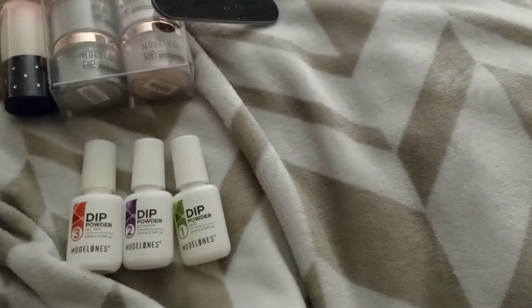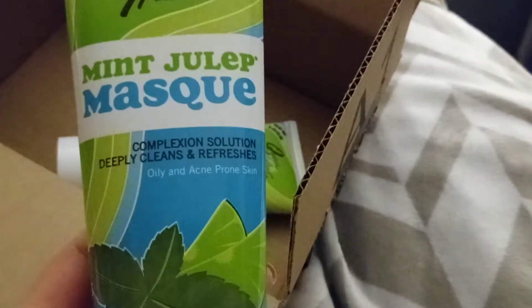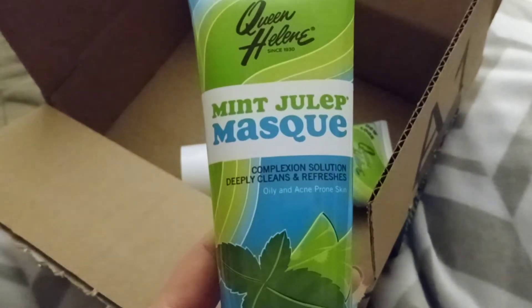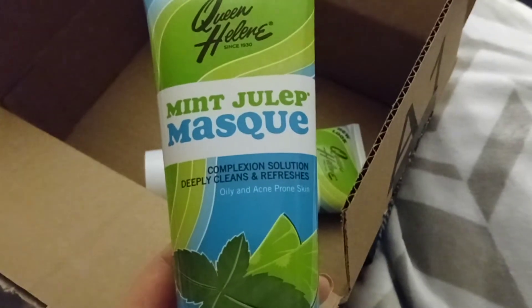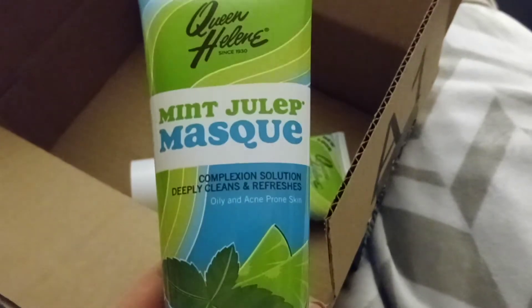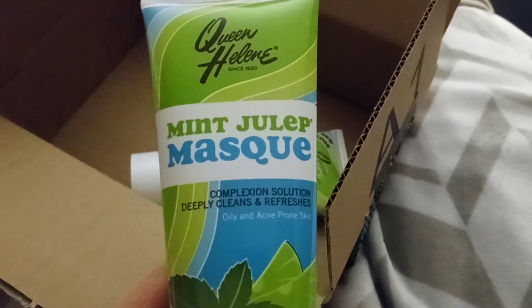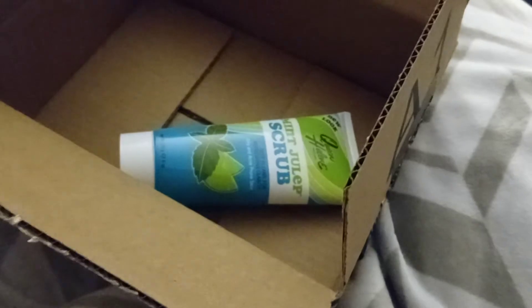When I was younger I used to buy this stuff in stores called Queen Helene Mint Julep Mask. It's really good stuff, but for some reason they don't sell it in stores anymore. It's a deep-cleaning mask that refreshes oily and acne-prone skin. It works great if you have big pores, acne, or blackheads. I've been breaking out around my mouth because of wearing masks, so I ordered this.